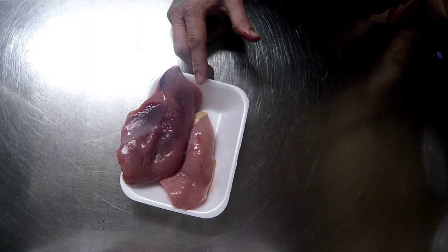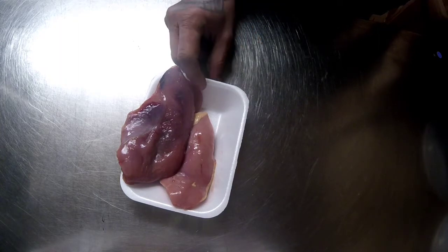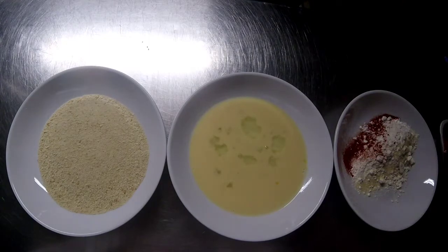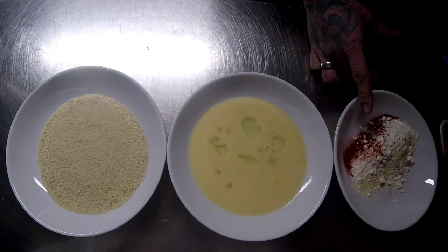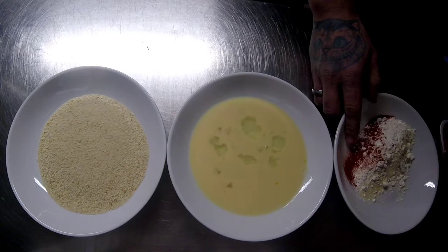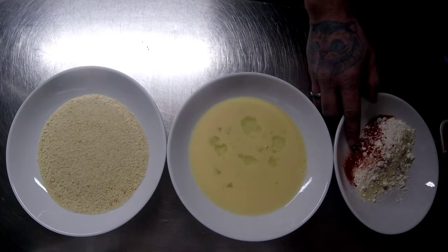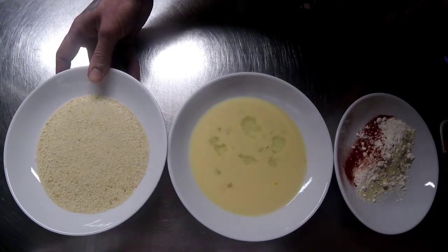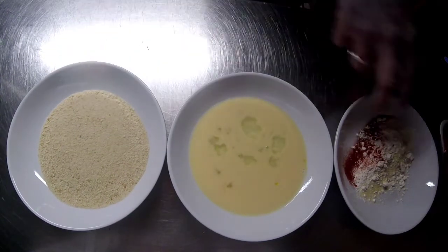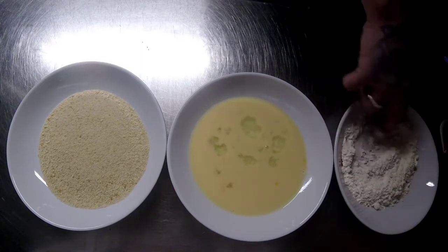I'm going to make up my egg mix, my flour mix, and my breadcrumbs. The first bowl is the flour bowl which has got some seasonings: half a teaspoon of smoked paprika, half a teaspoon of garlic granules, a little bit of onion granules, and some salt and pepper. Then I've got one egg with a splash of milk, and these are just natural breadcrumbs you can get from most supermarkets. I'm just going to mix the seasoning and flour together.